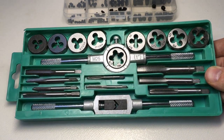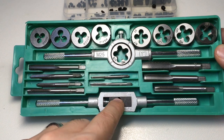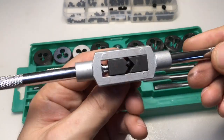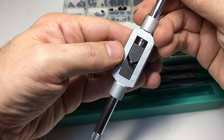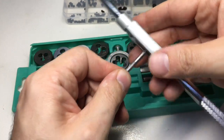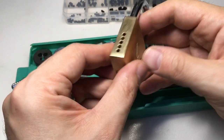So both being able to thread a chamber and also provide outer threads to things. You've got your die set and your tap set here. If you want to tap a thread — I will be using M4 — then you just use this tool here to trap the tap in the end, get it at the right orientation, and screw that nice and tight.